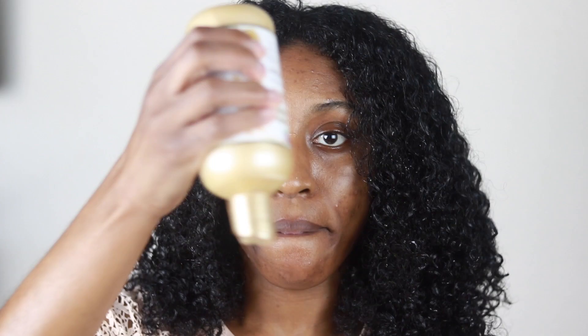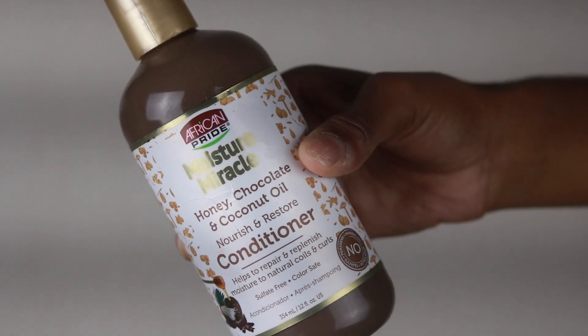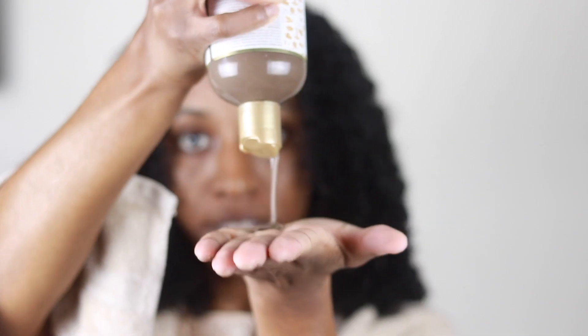Now I'm moving on to shampooing after rinsing out the pre-shampoo. This shampoo has honey and coconut oil in it and is geared towards helping nourish, shine, and hydrate your hair. I can say that this shampoo cleansed my hair really, really well. You should always follow up with conditioner, and the conditioner I'm using is by African Pride as well — the honey, chocolate, and coconut oil conditioner.